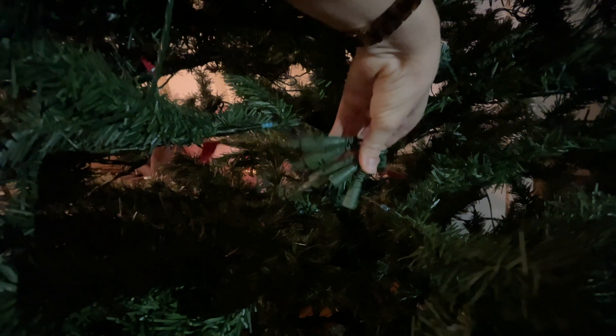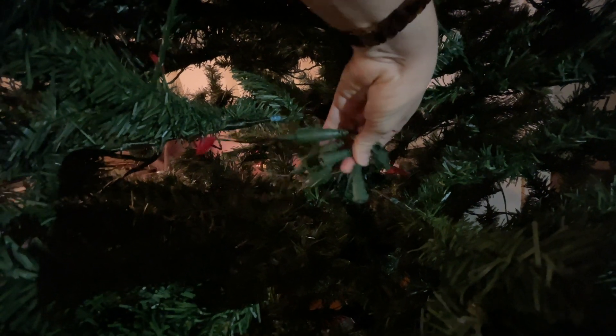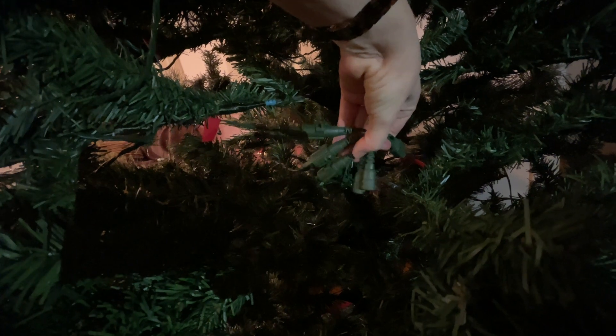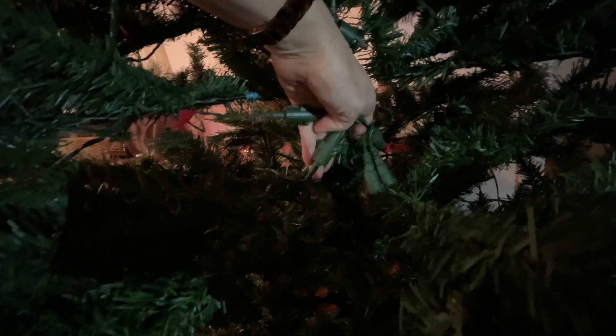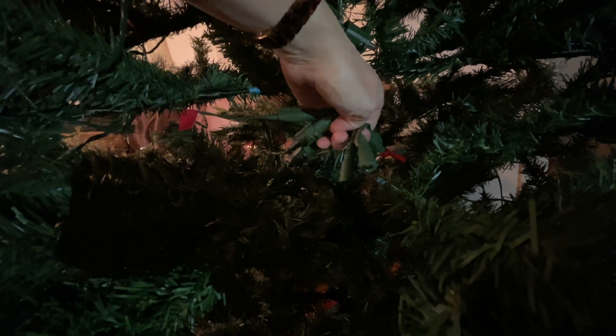In order to plug my Christmas tree in, I need to find all of the cords to plug into these things. So there are one, two, three, four, five all together, and I've already found one, two, three. How many more do I need to find?